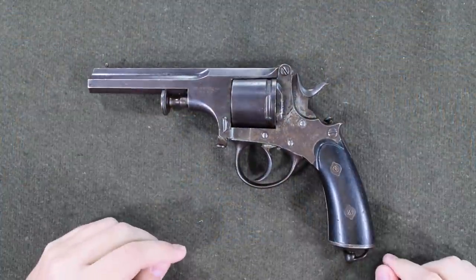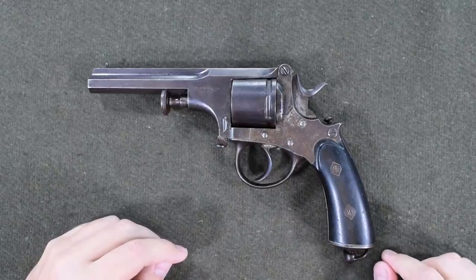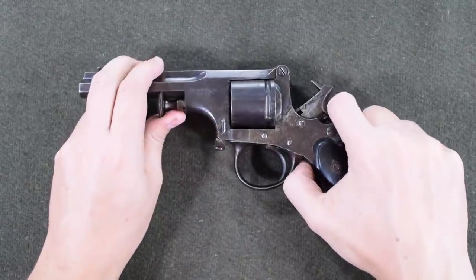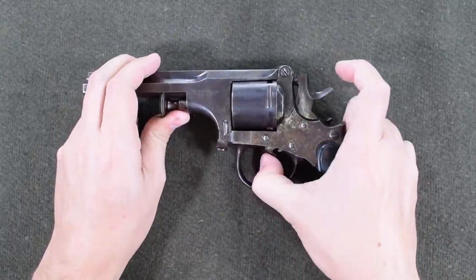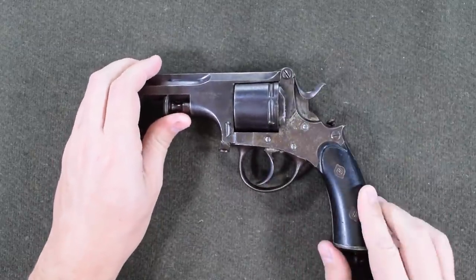At its very core, this is a single and double action revolver. So I can cock the hammer and therefore fire, or I can pull the hammer all the way through and eventually that will go bang.